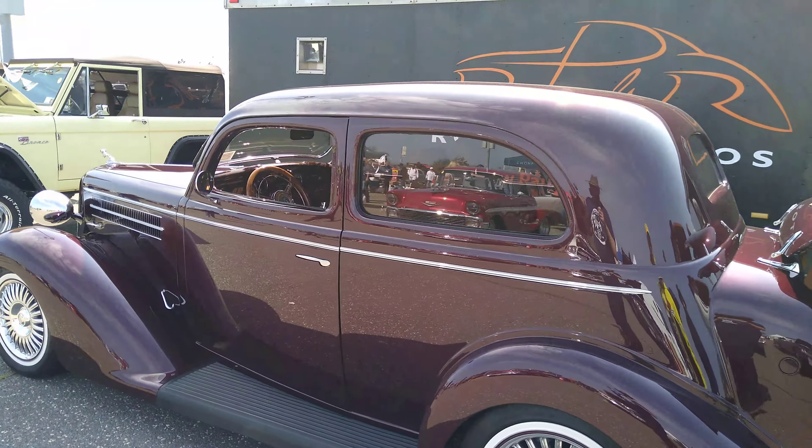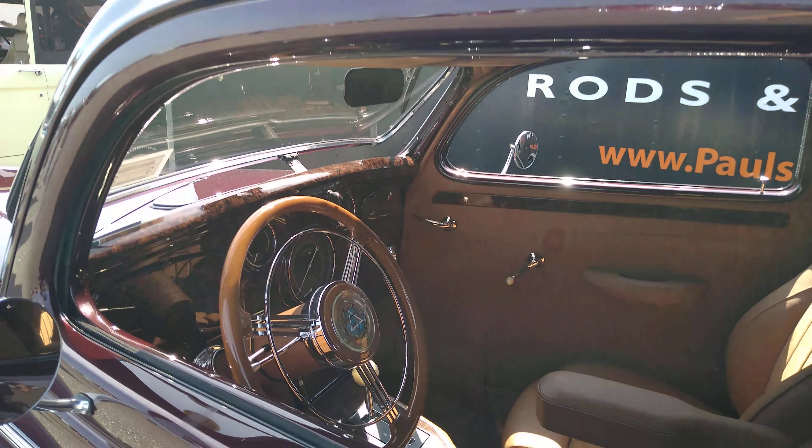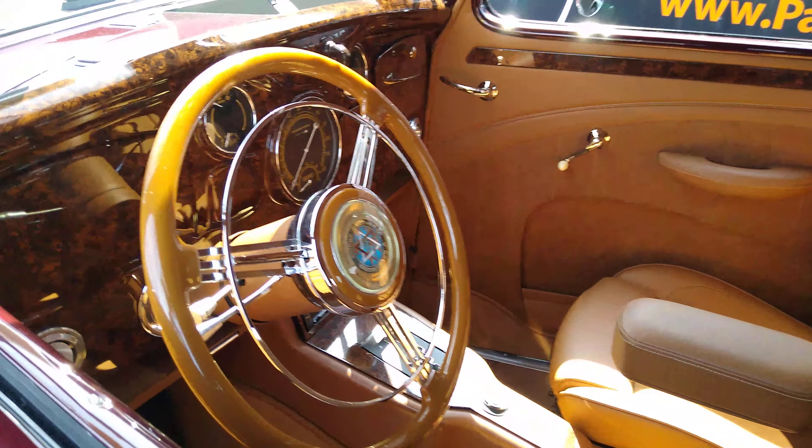Here's this thing. It's like a resto mod. Look at that. Dodge Brothers.